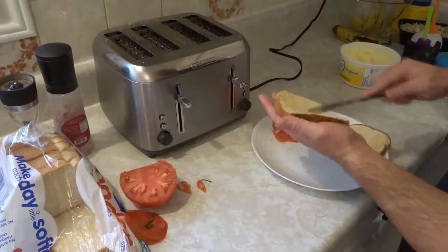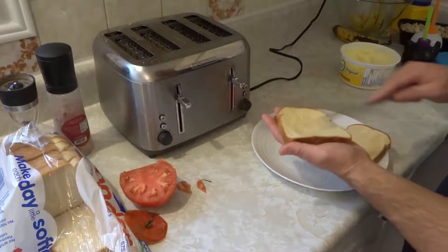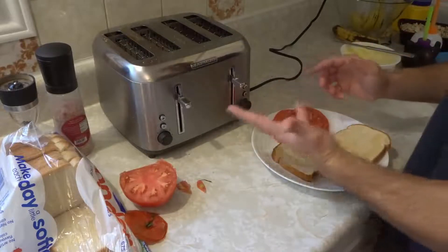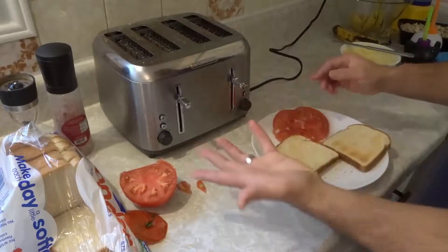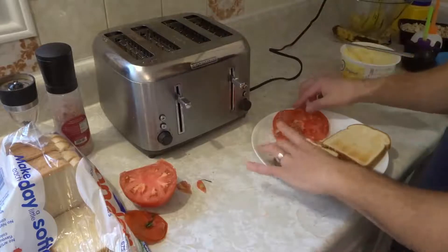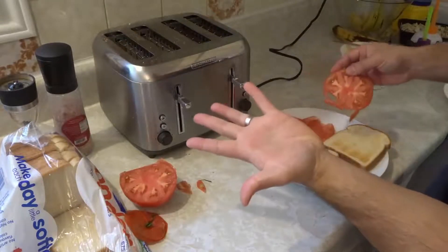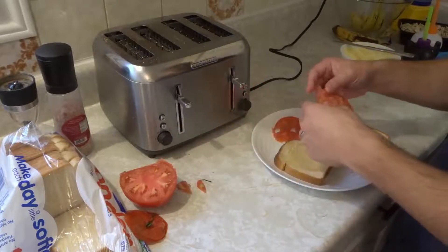Yes, I'm holding fresh toast out of the toaster with my bare hands — I have leather hands. My hand really hurt — just joking, it wasn't even that hot. Just so it's clear, my hand is totally fine. I actually didn't even feel anything at all.